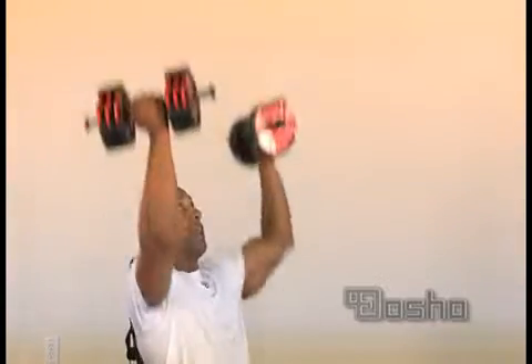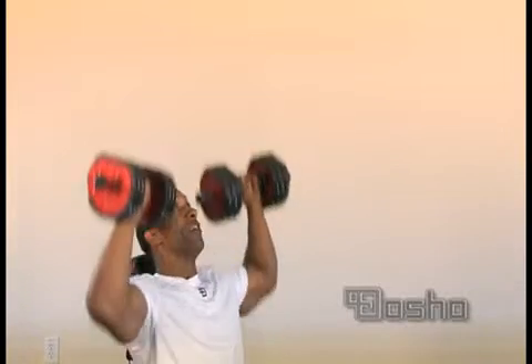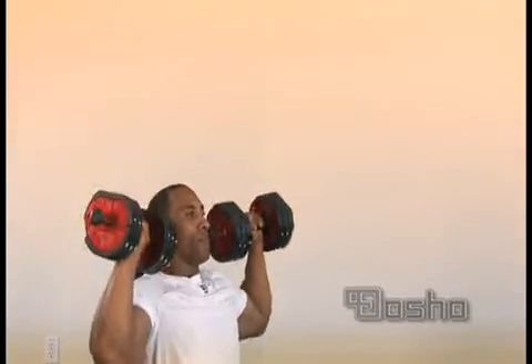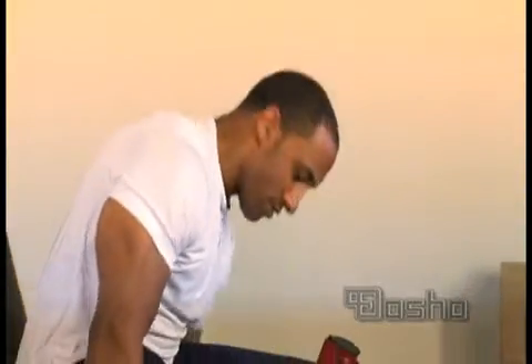Now you can alternate and turn inside and get the front of your shoulder, but for this purpose we're just going straight up. The dosho bells — it's just easy.